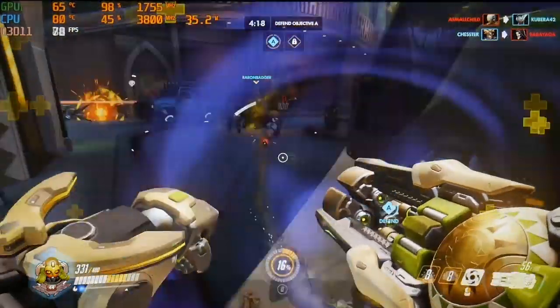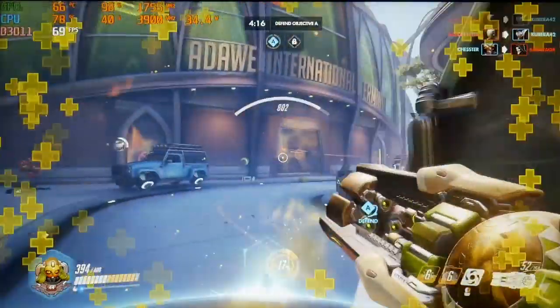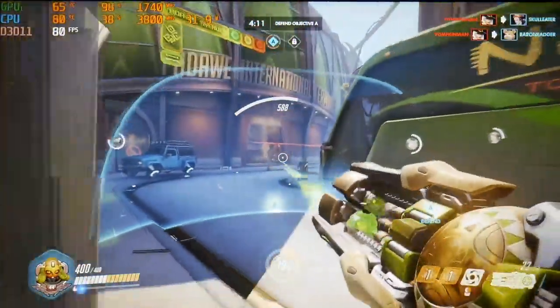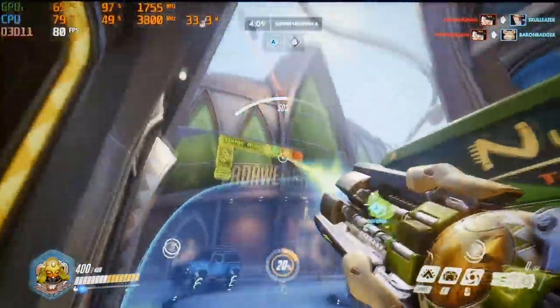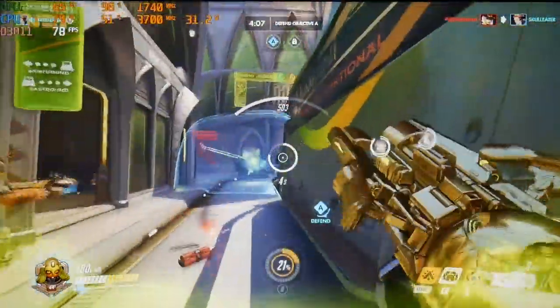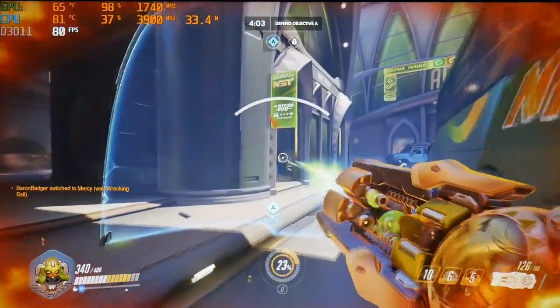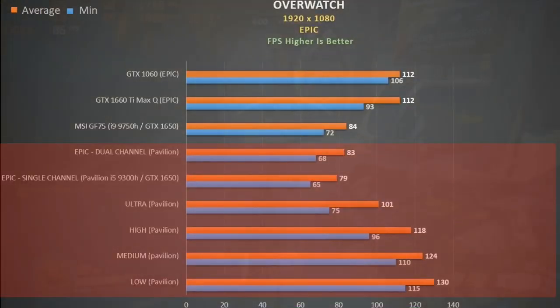We see much the same in Overwatch — not a lot of difference between dual and single channel RAM. The GPU is again well utilised, with the CPU averaging 33 watts and 3,900MHz with a peak temperature of 88 degrees. This is definitely a stark contrast to what I was seeing with last year's model. Lowering quality settings saw nice performance gains, and at 83 FPS we matched the 6-core MSI GF75 with the same GPU. The GTX 1660 Ti and GTX 1060 were 35% ahead though.